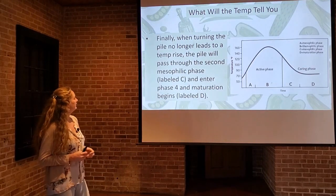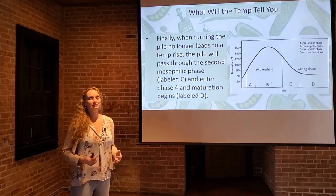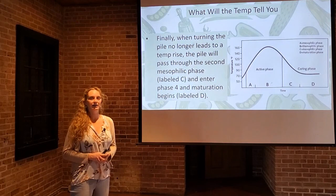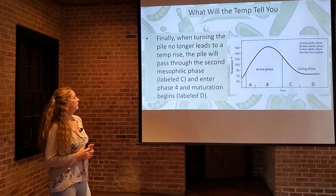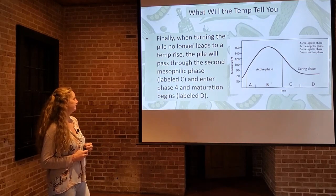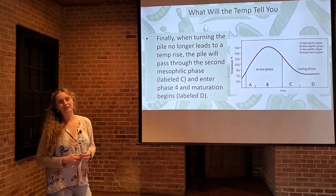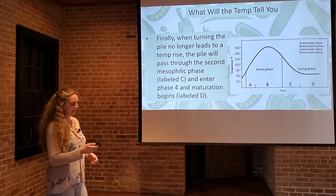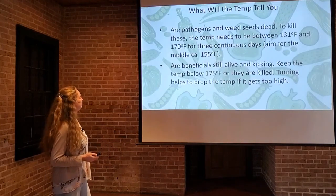Finally, when turning the pile no longer leads to a temperature rise — meaning every time you flip it you're not seeing the dial increase at all — that's when you know it's pretty much done. It will pass through the second mesophilic phase, which is point C, and phase four, which is maturation and the curing process. That's when you know you're almost done and you almost have compost ready to use.